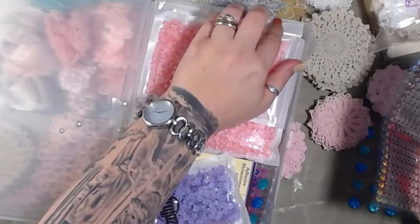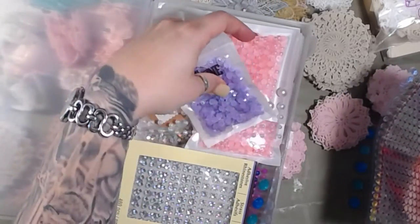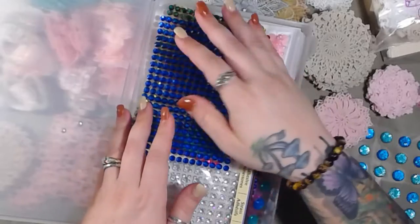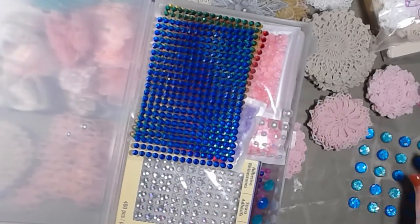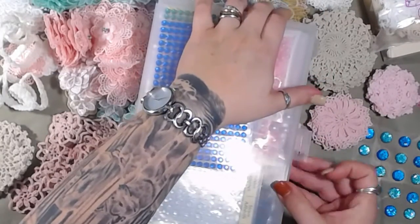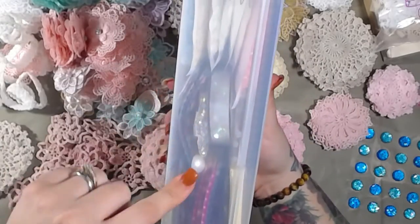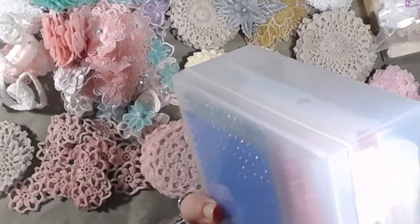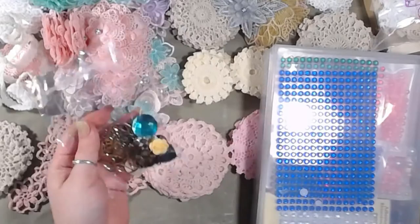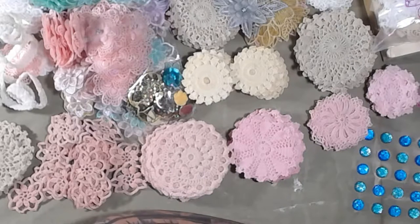I got this storage organizer from Scrapbook.com — it's a bar you put on the wall with little hooks, and you can see everything in it. I have another one over here too. As I put things on the bar I stack stuff on top because I'm just goofy like that.